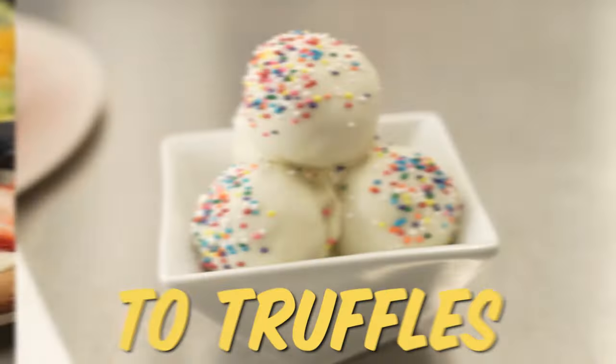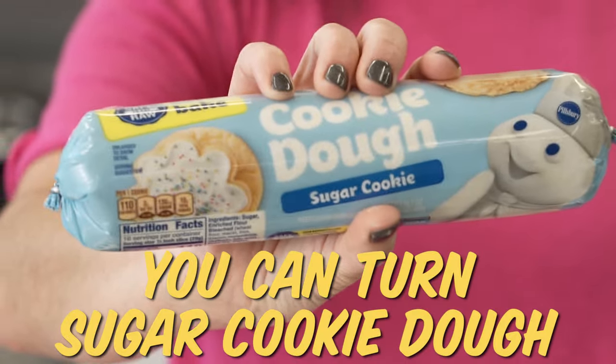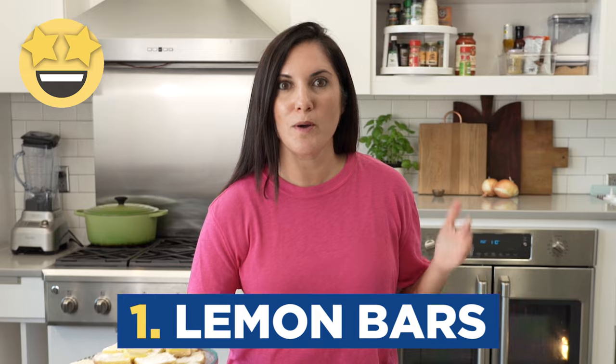From lemon bars to pizza, to truffles and muffins, I'm going to show you all the ways you can turn sugar cookie dough into a fun array of treats. Let's get started right away with one of my favorite desserts of all time — lemon bars. Sugar cookie dough makes the perfect crust for lemon bars, no mixing required.